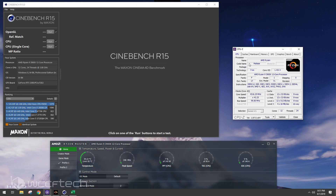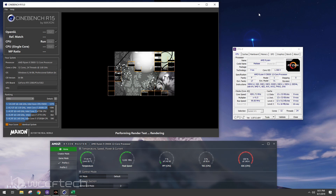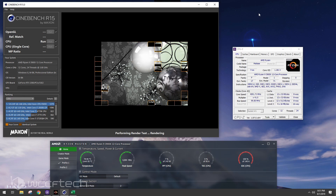Right now we're sitting at 4.31 GHz — and there it is, 4.6! We hit it. So we do hit that 4.6 GHz boost. Let's run multi-core real quick. I need to add a graph for thermals because you can see it gets quite toasty.